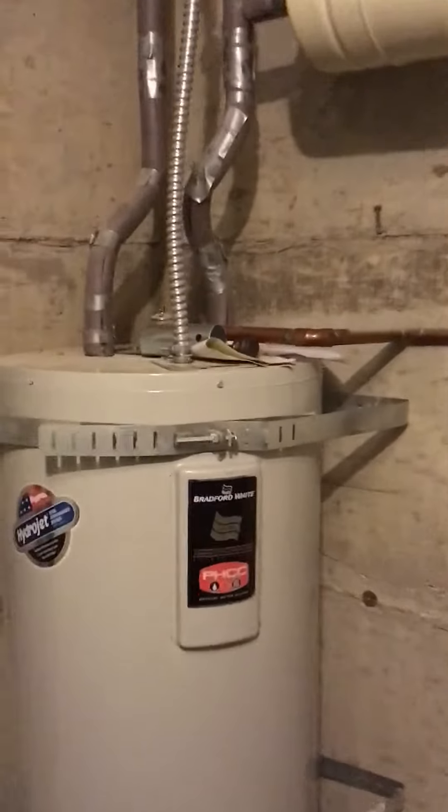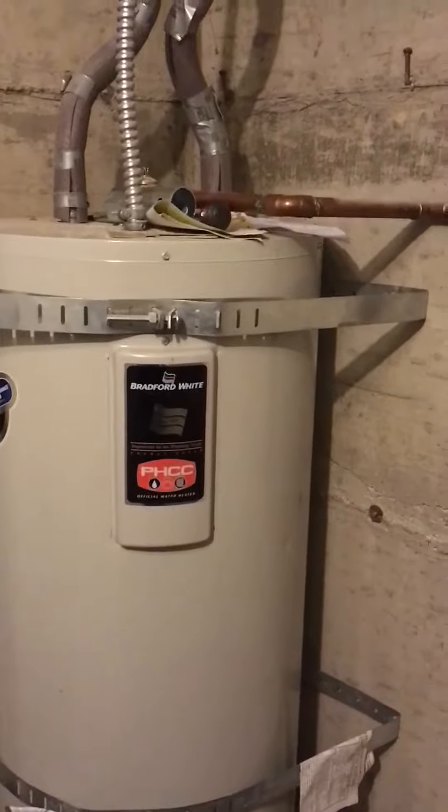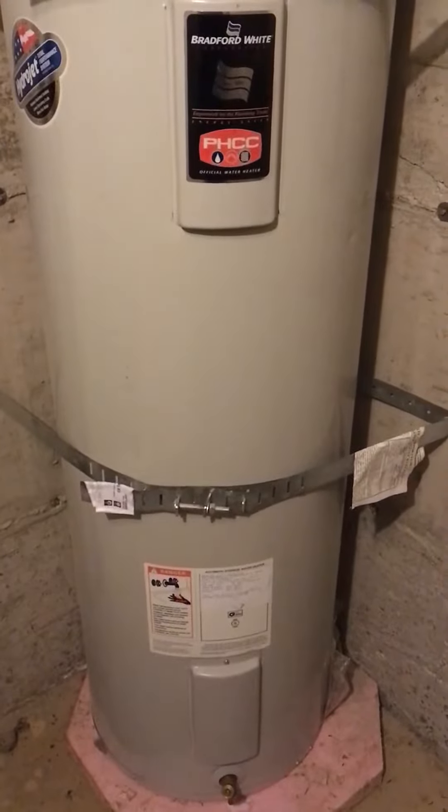Then the next thing, we do have the temperature pressure relief valve here, and it is present, and it's got a drain line hooked up to it. So those are the things that are looking really good about this water heater.